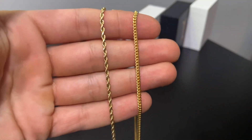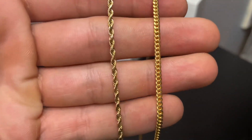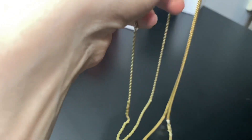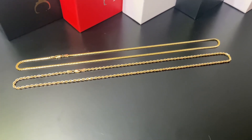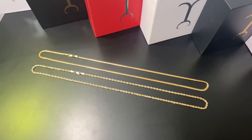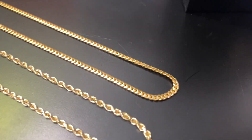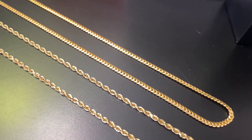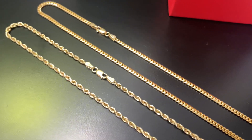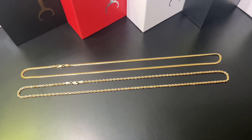Both are 2.5 millimeter, 20 inch, 14 karat. Look at how that 14 karat Miami Cuban link and Rope look — Jacoji, beautiful as always. Here are just some side-by-side comparison shots. That 2.5 millimeter is still enough to see that beautiful detail. 20 inch, 14 karat, solid.